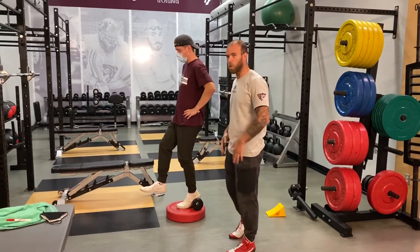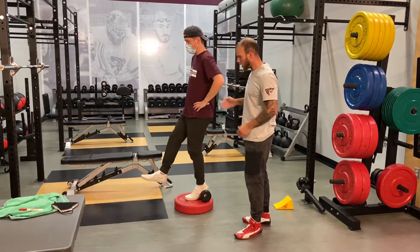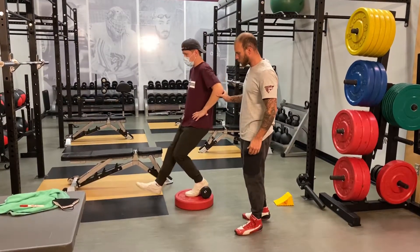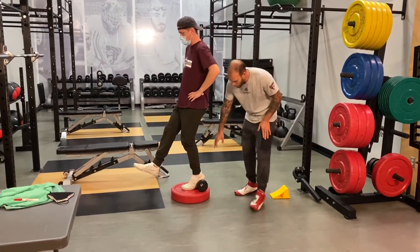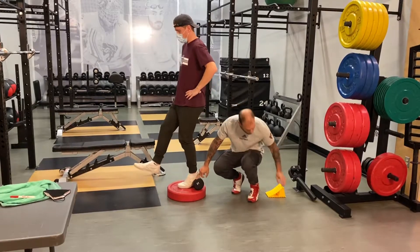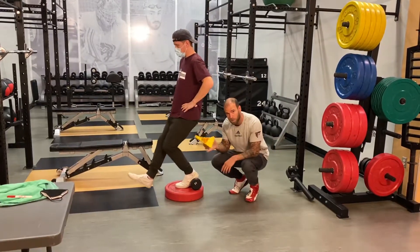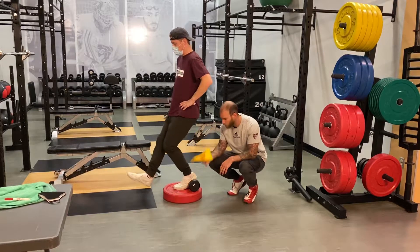Alright, for our second quad exercise, we're going to do Bulgarian step-ups. So we have Mason here, he's going to show us a few reps. What we're looking at here is elevating the heel to really get that quad development. You can do it with a dumbbell, you can do it with one of these which is a tire truck — you can get this at a Canadian Tire if you're really cheap.